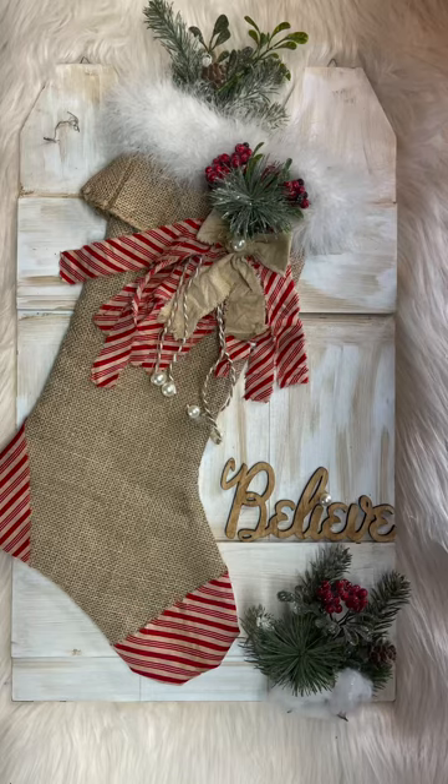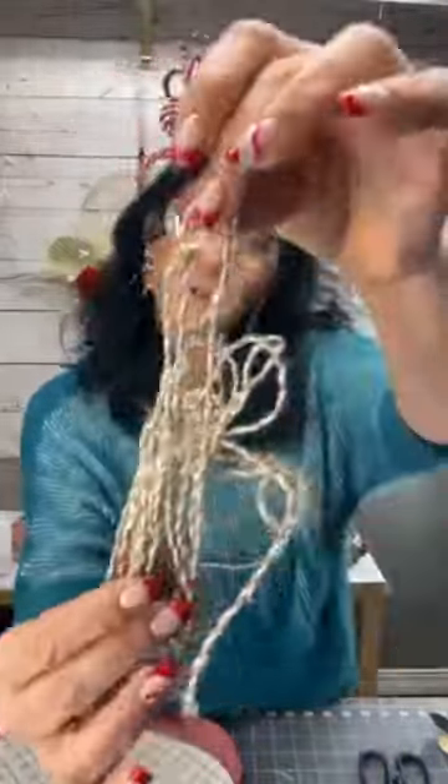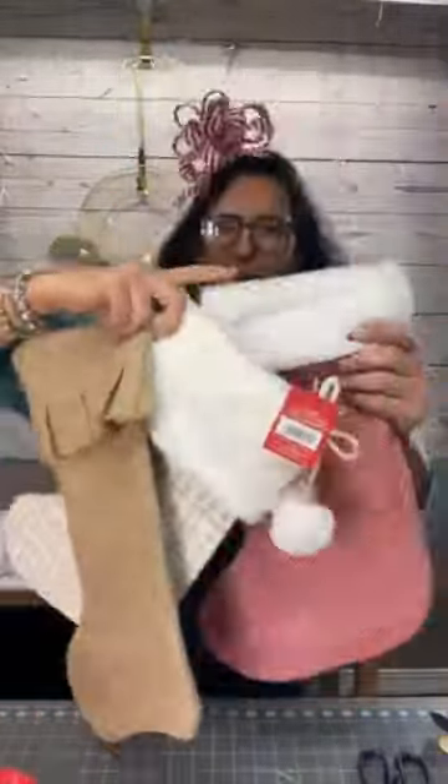It all starts with a package you get from a crafting sister with five items to use. We had some pearls, some twine, a little greenery, and some cotton.